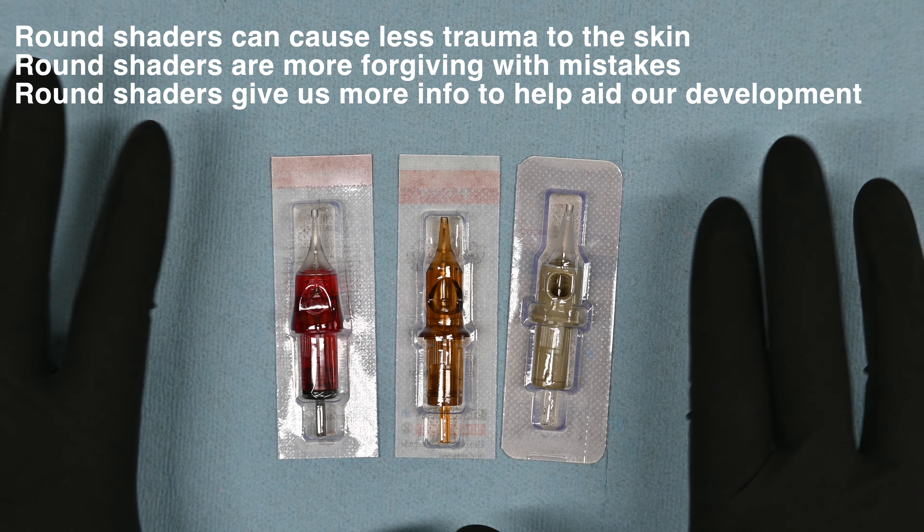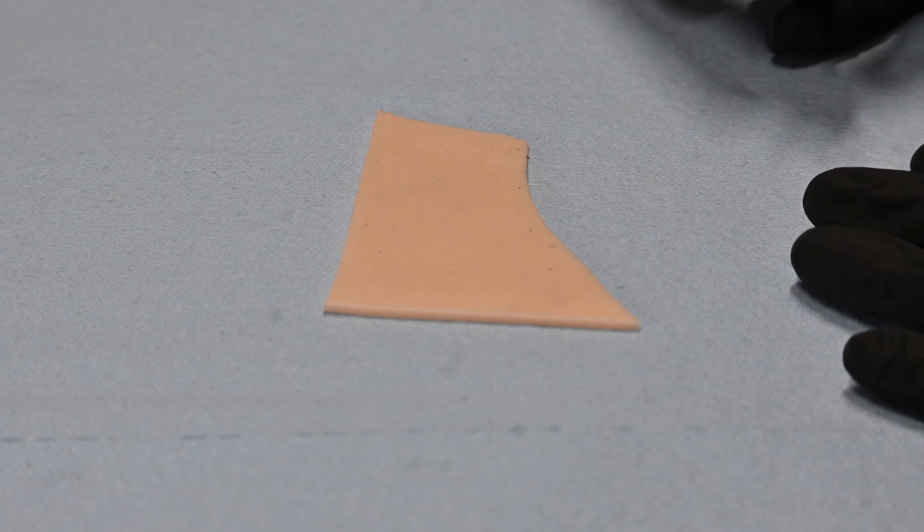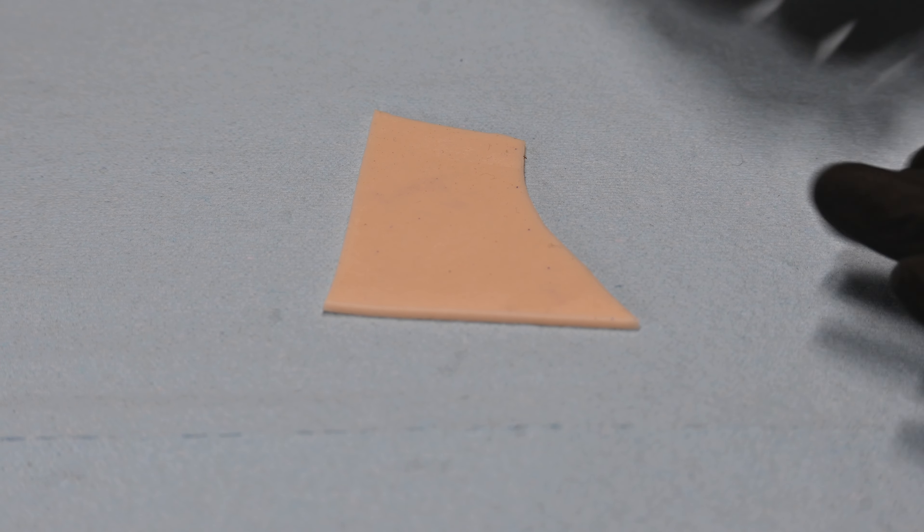The ultimate takeaway here is to not go too high in the needle range and not go too low. You want to stay somewhere between five, seven, and nine round shaders. When we're just starting out as beginners, we're not familiar with needle depth, hand speeds, voltage, or anything like that.